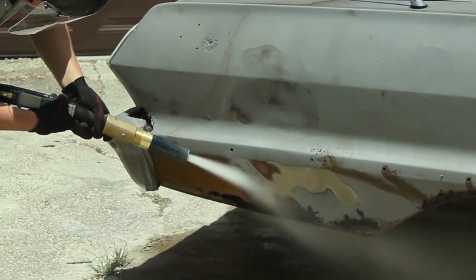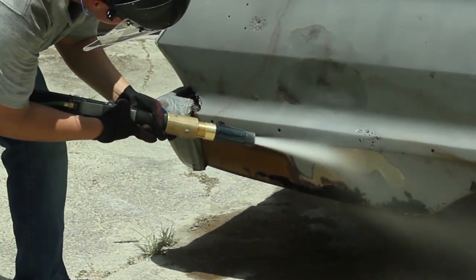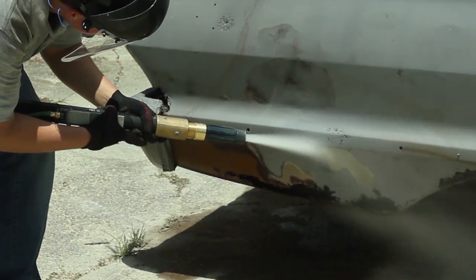The rust inhibitor we use can prevent flash rust for up to 72 hours and leaves a perfect primer-ready surface.